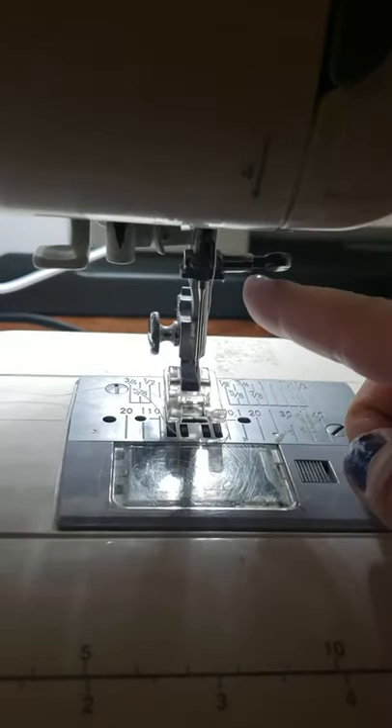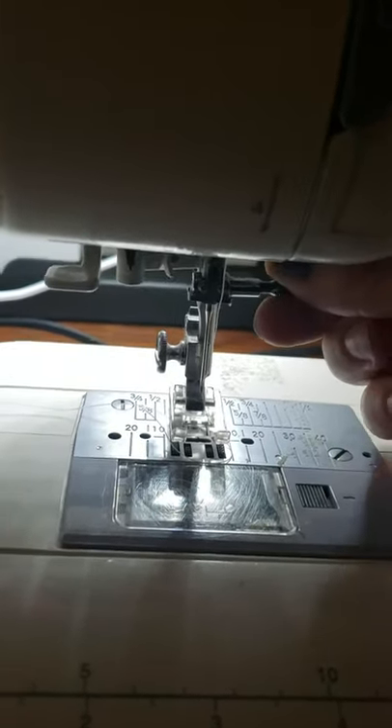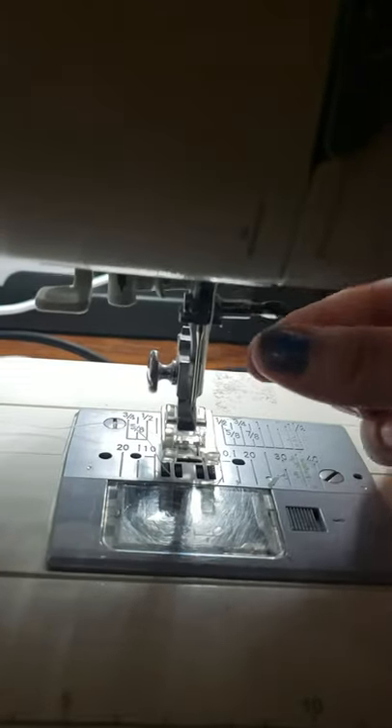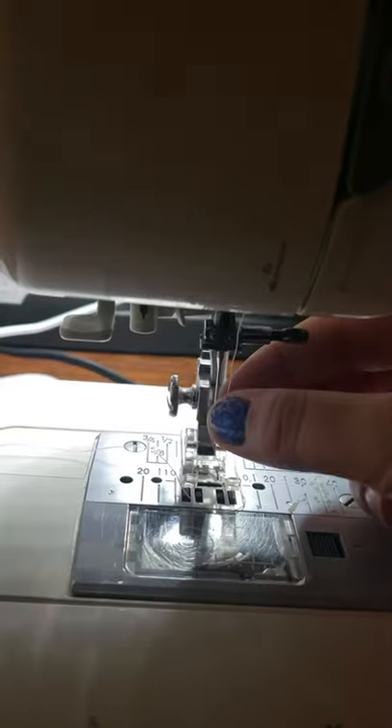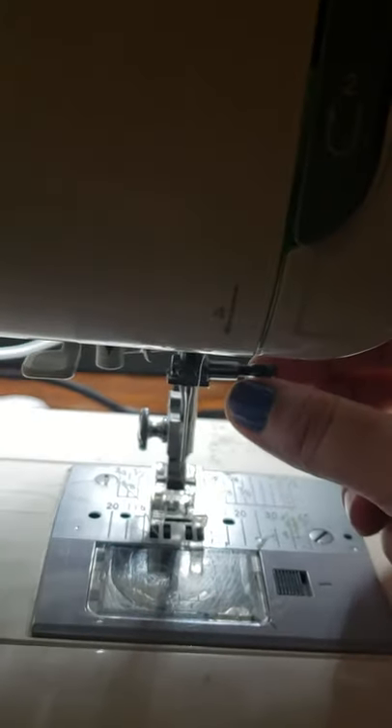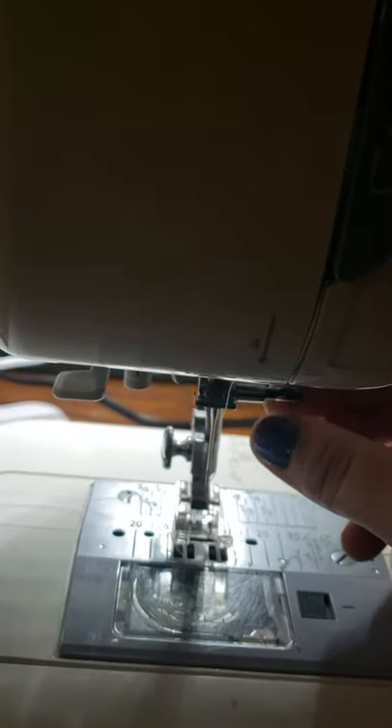Sorry about the lighting. This is to loosen your needle to change it out — it's a little screw. Turn it and then your needle will come out and you can put a new one in. Then just tighten it, but don't tighten it so tight that you break something — just so it's nice and a little bit snug.